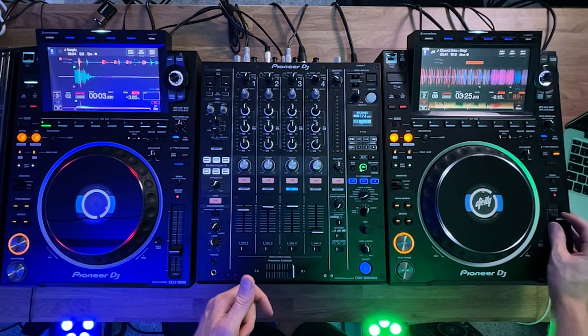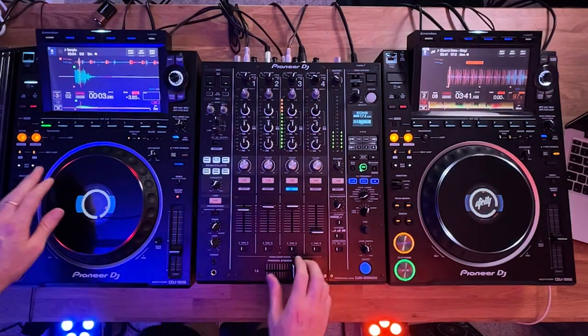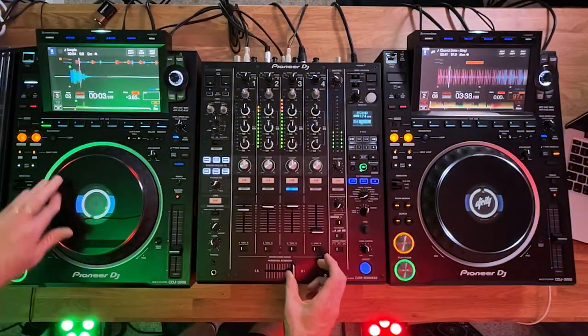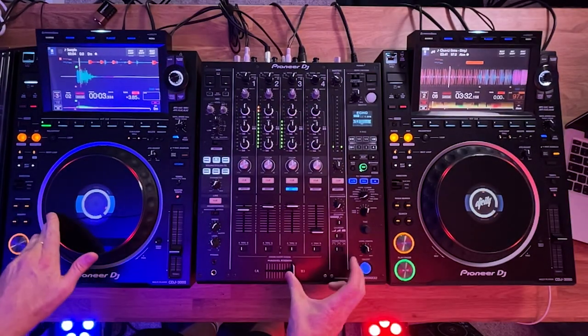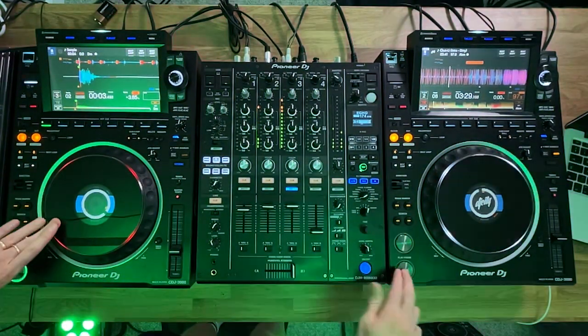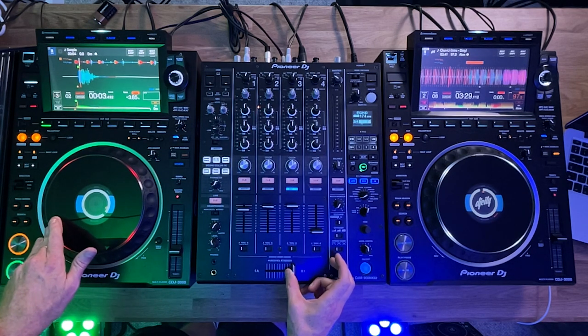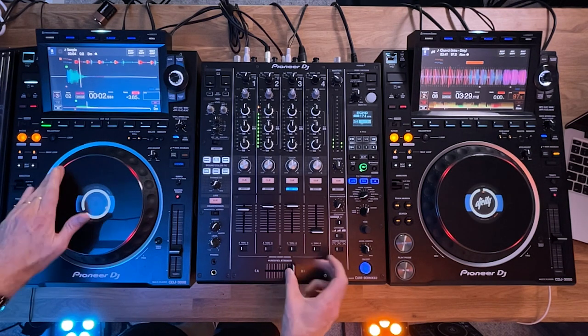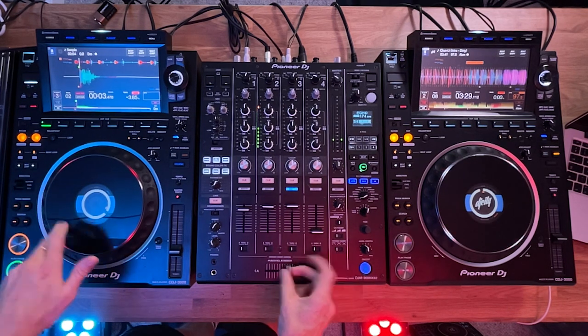Then you can build it up — let's take it up to around 95 BPM and try the same thing again. A quick tip: always be conscious about bringing that scratch back to the beginning of the scratch sample. You want to make sure you're resetting to the right position each time, and you just build that up and up and up — and you will just get good at it.